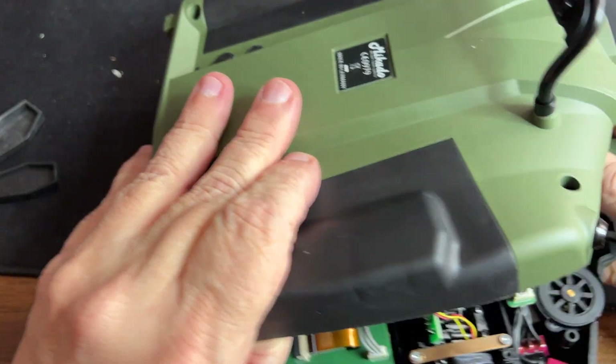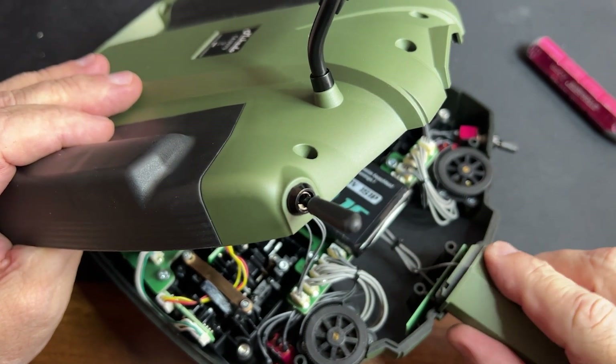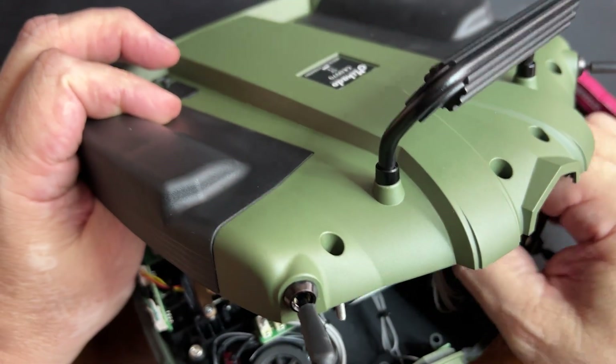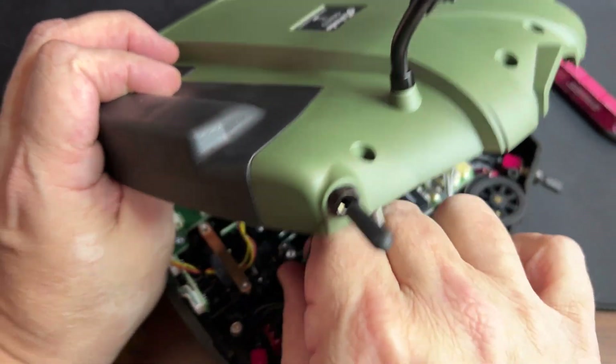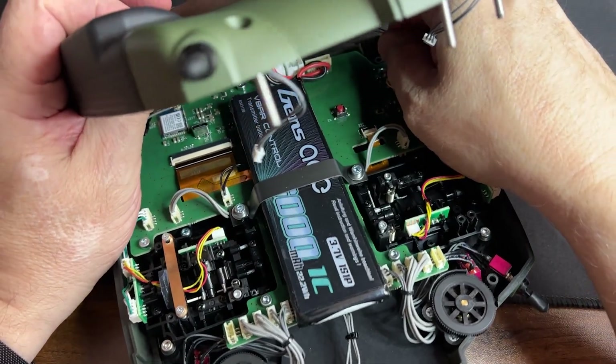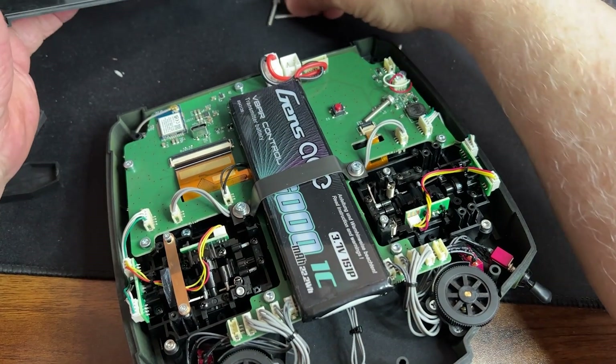As you can see there are some components that are attached to the back. Those you want to unplug. Unplug those two and then the one in the back here also. Now you have them all out.